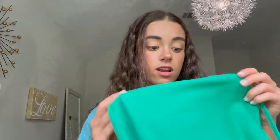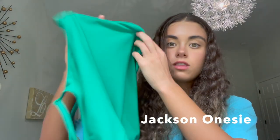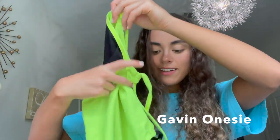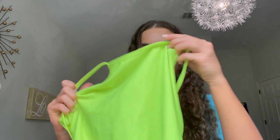Here I've got another basic Jackson onesie. This is exactly like the pink one I showed you earlier, just in a green color. And again, this is way more green in person than it looks on camera. Another suit that I don't wear very often is this neon yellow Gavin onesie. Here is a look at the hip cutouts.